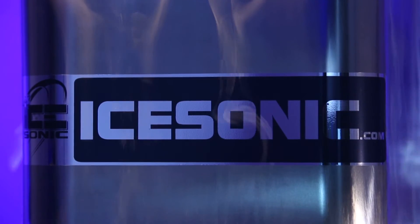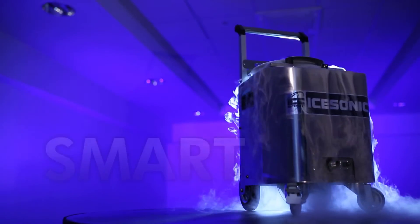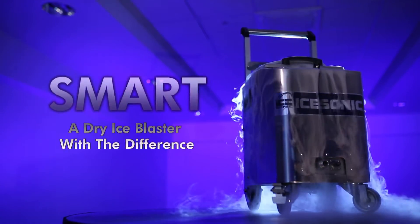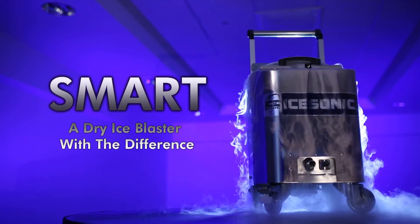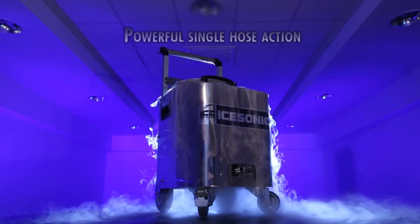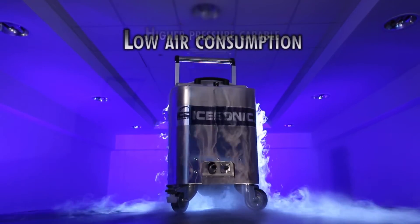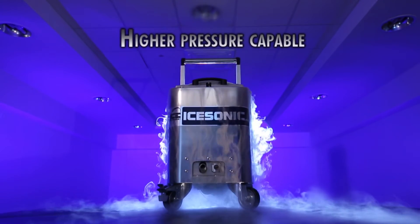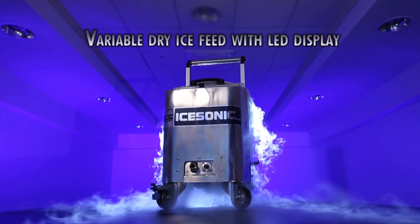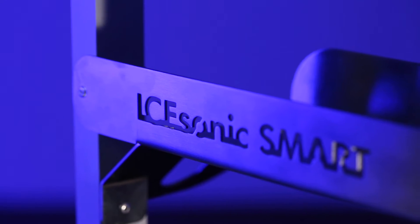iSonic. Future of cleaning is here. Ice Sonic Smart.